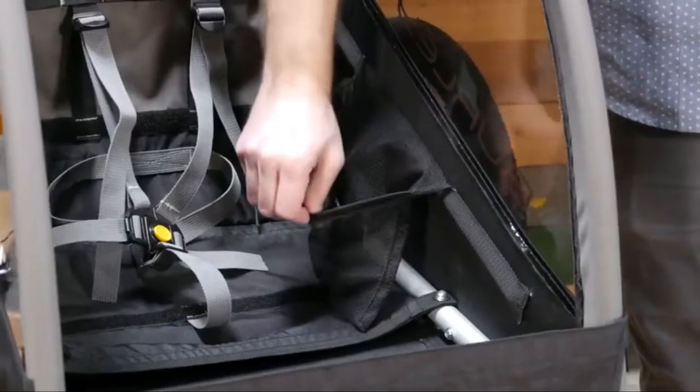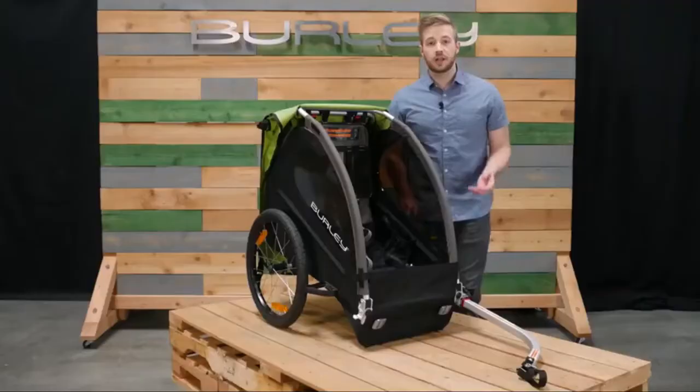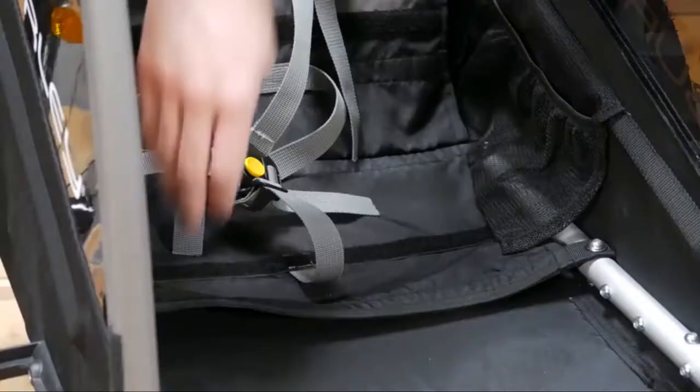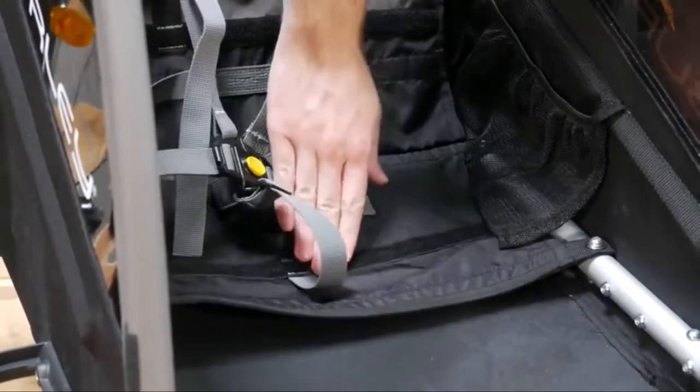Next to the seat are several pockets for snacks or toys. The Minnow also comes equipped with our five-point harness system. The hammock-style seat comes with soft side velcro for add-in extras.